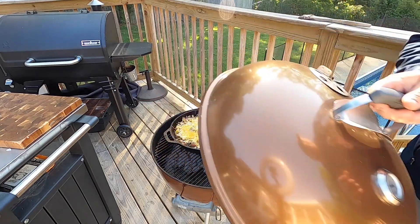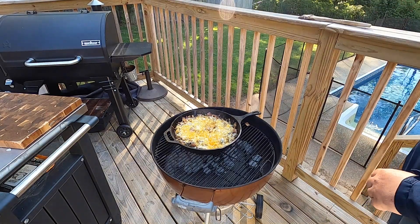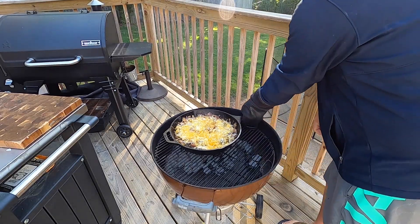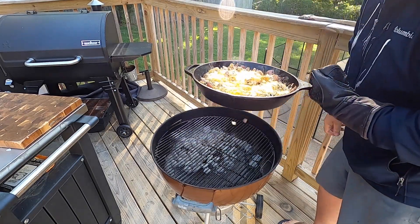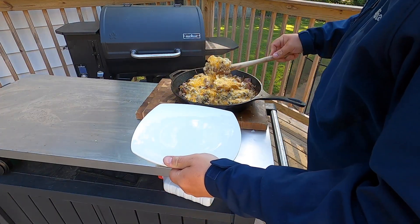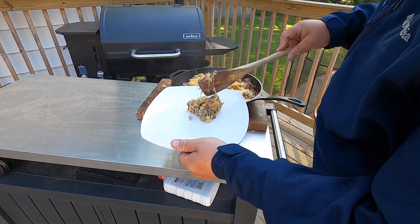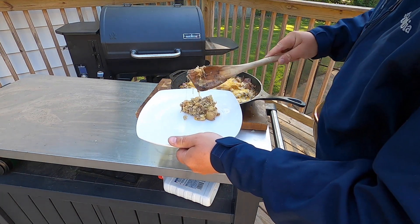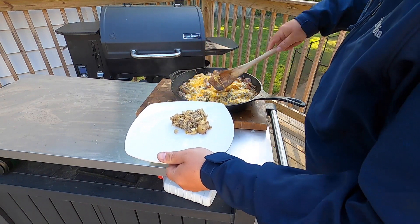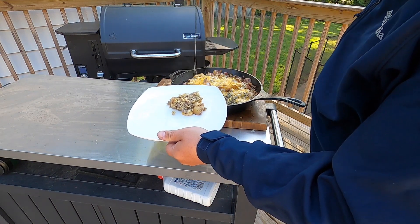I think we are just about done! Looks good to me — the cheese is nice and melted down. We'll go ahead and remove this from the grill and serve it up. Oh man, cheesy sausage and potatoes with egg, onions, and mushrooms — y'all, it don't get much better than that right there.